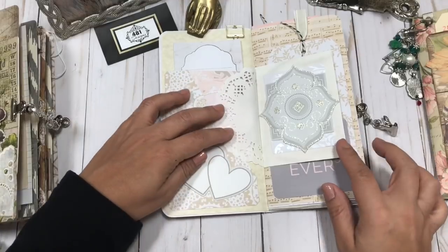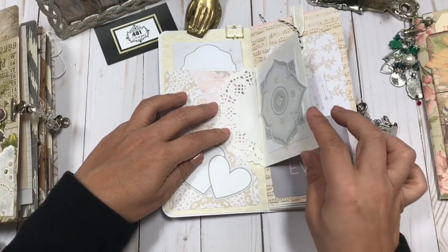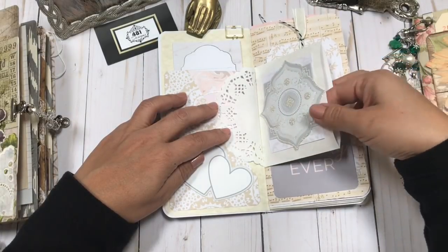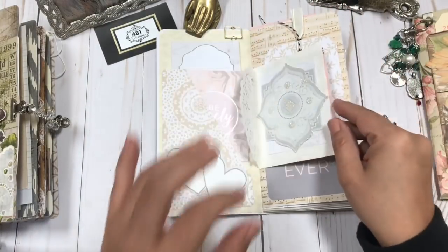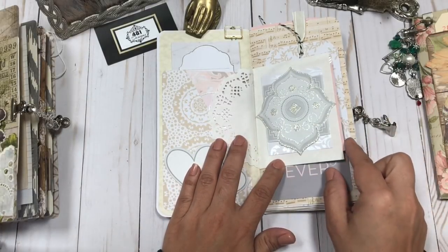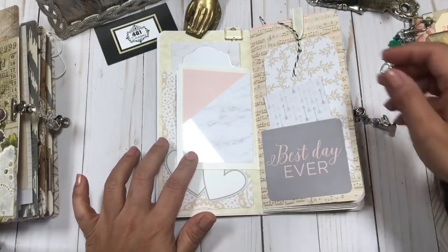On this side you have a white envelope that I created — kind of a space for you to tuck stuff in. I added more of those cards from the journal pack so you can journal on there. And then a gorgeous glittered embellishment, and one more card from the paper pack.